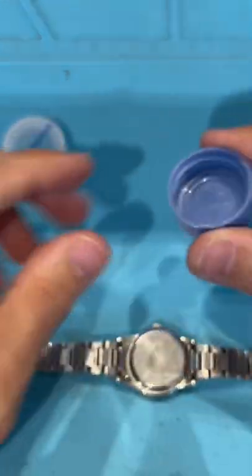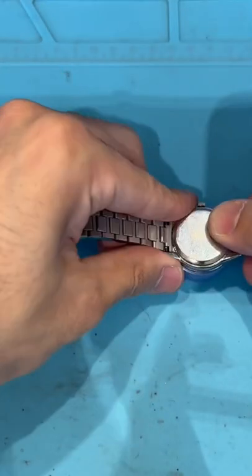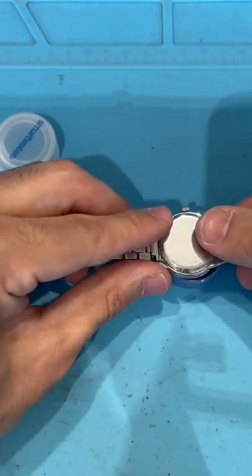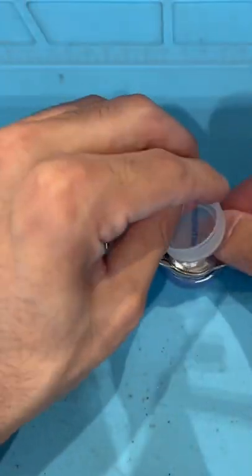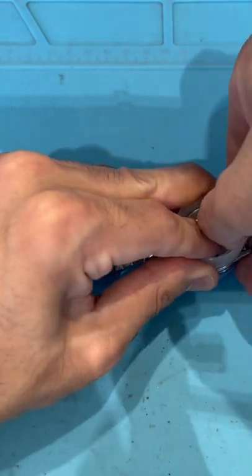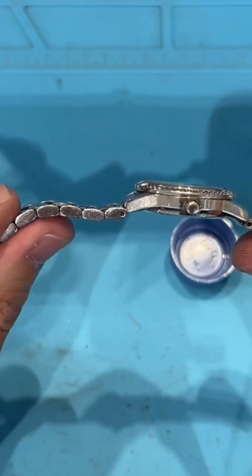Use this facing up. Push the watch right on top here. Make sure it's leveled on both sides, and push the back of it with this right here. And it's on. No tools required.